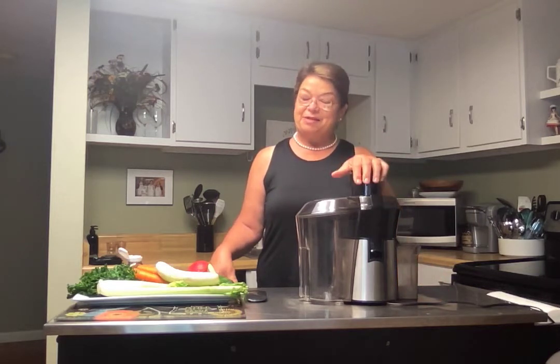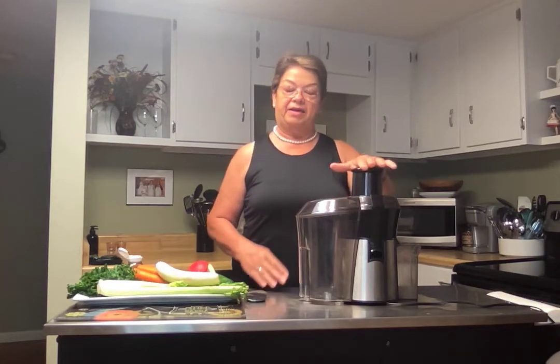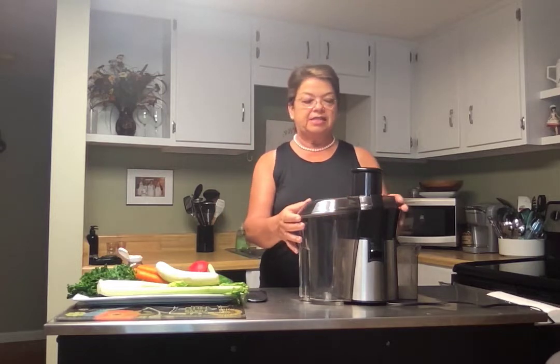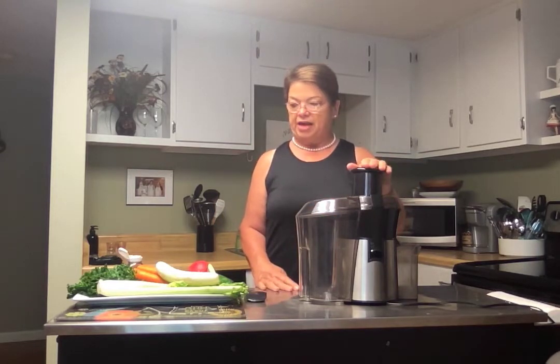Today I'm going to do some juicing with you. Just to give you the heads up, this is going to be kind of loud. This is simply a Hamilton Beach juicer that I bought at Walmart. When you're a senior and you begin doing some of these new things, maybe you want to not make a huge investment in a juicer — maybe wait and see how it goes for you.